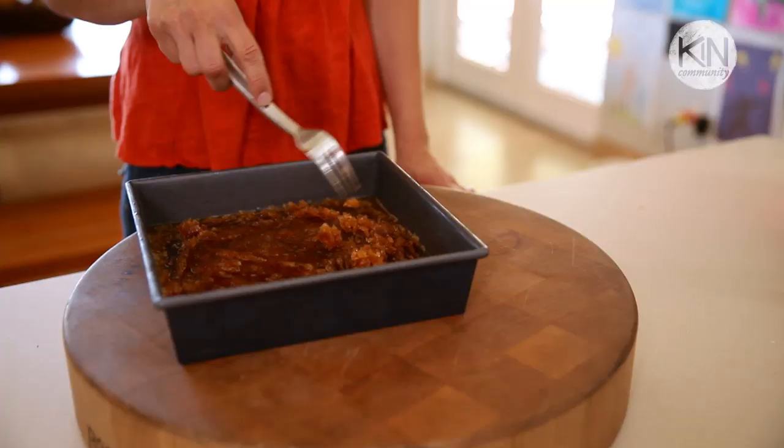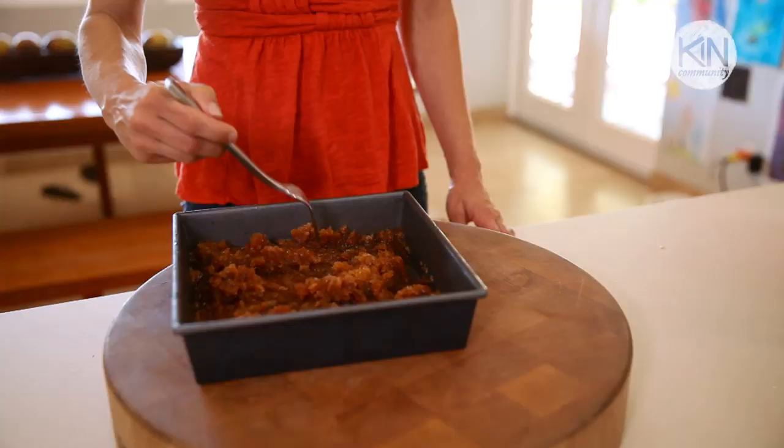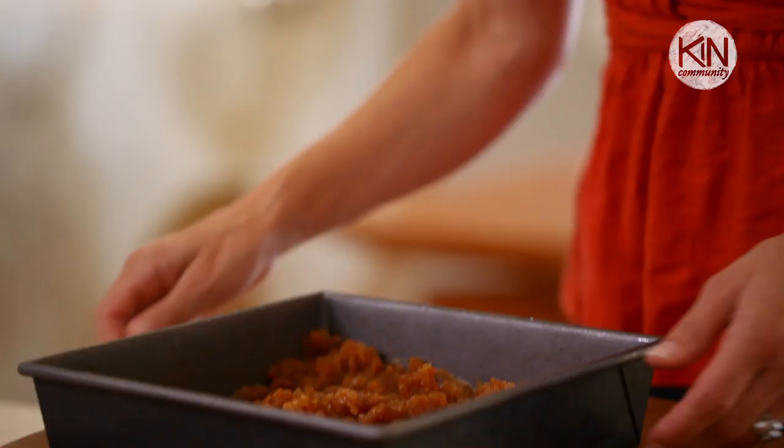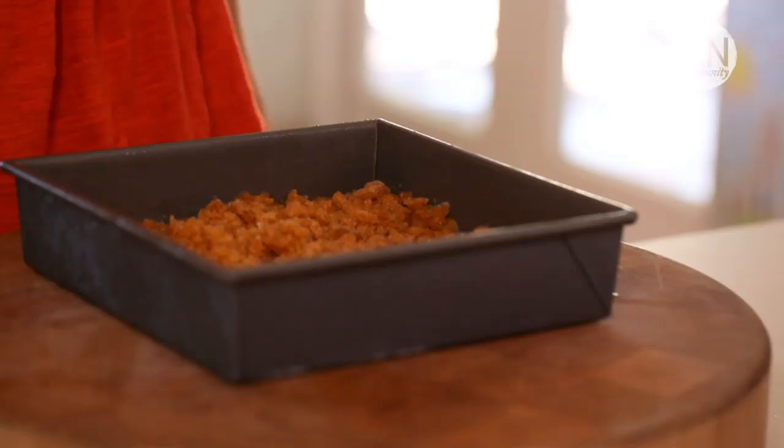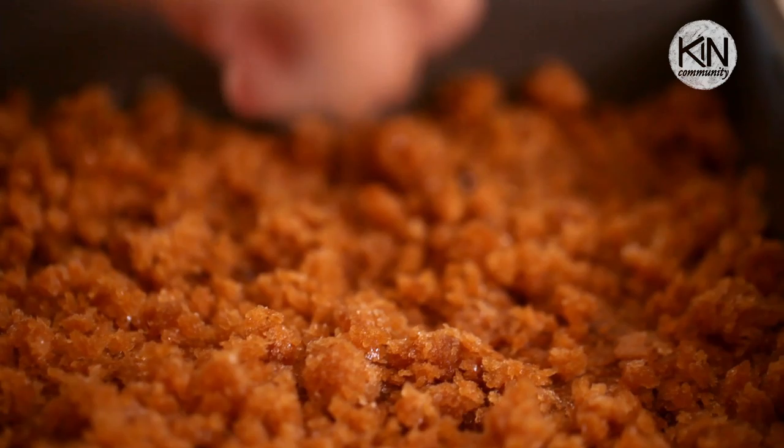Take a fork and gently scrape these ice crystals away from the sides and put it back in the freezer. This action is really the whole point of the granita — it's the scraping of the ice crystals with the fork. You're gonna do this every 30 minutes for two and a half to three hours, and as it freezes you'll start to see this loose, beautiful caramel-colored pile of ice crystals.